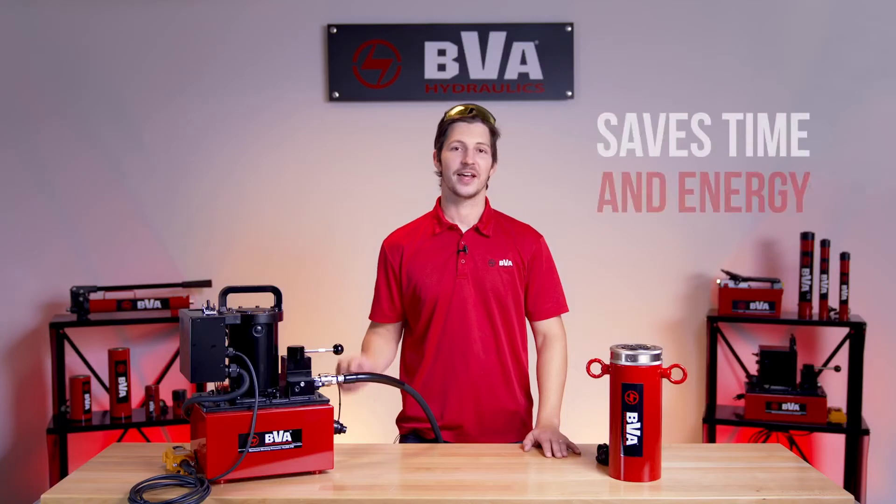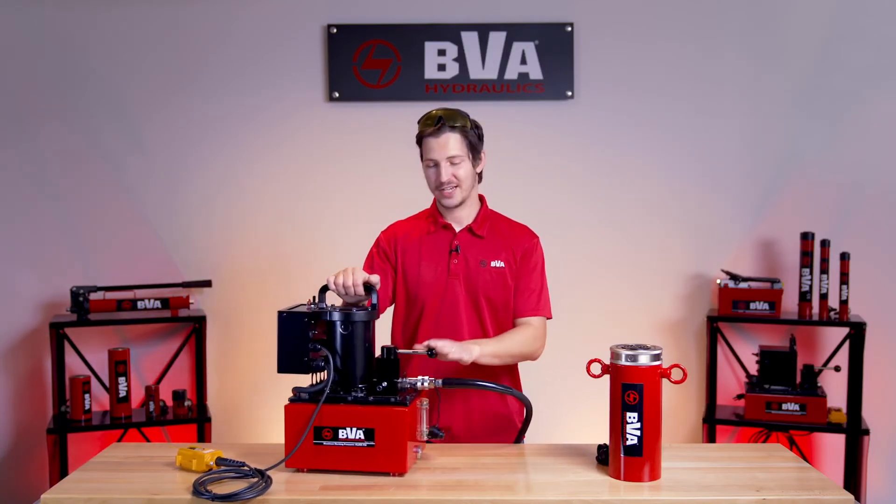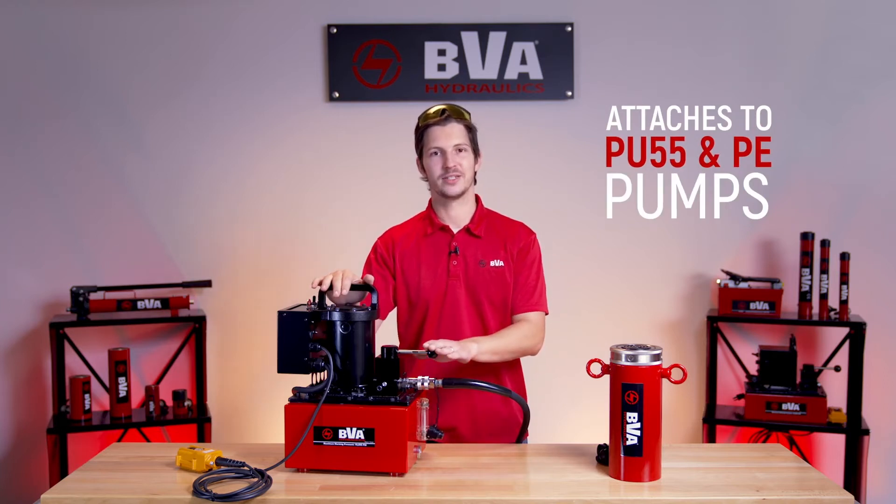And let's be honest, it's more entertaining to watch paint dry than it is to watch a cylinder go down. That is why we're bringing you this time-saving technology. Our Venturi valve attaches directly to the PU55 pump, and we also have an adapter that allows you to attach it to the PE series pumps.